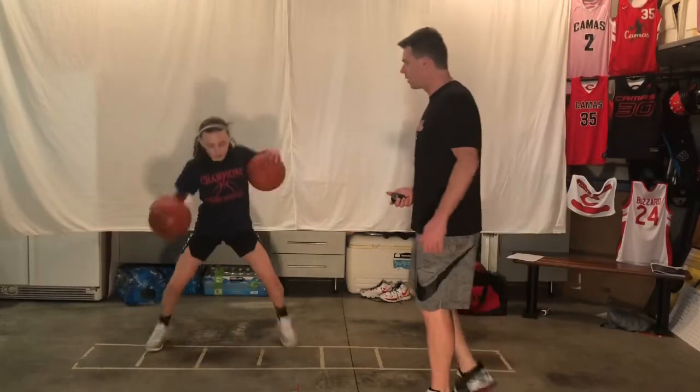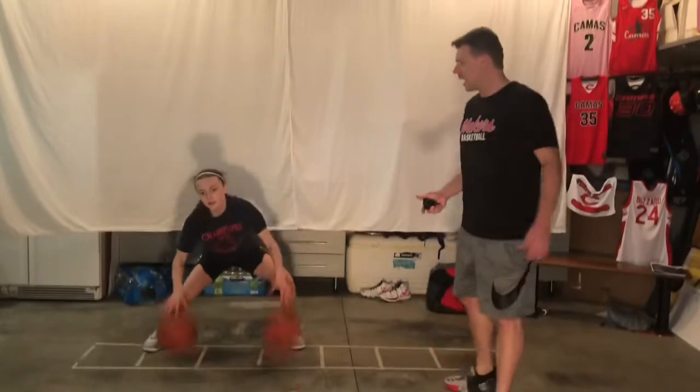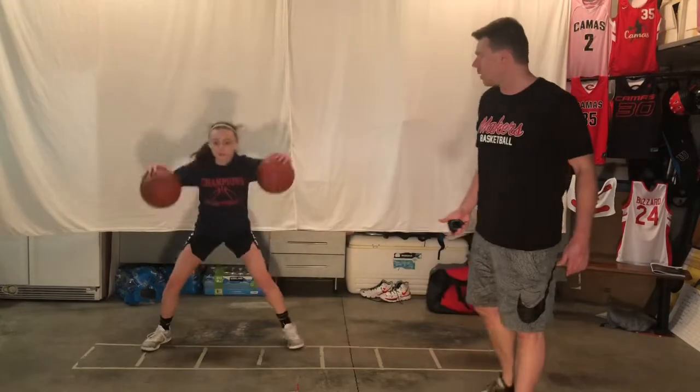Sprint back and get going. Legs wide, hips low, eyes up — stay on it. Same time dribble, knee high. Now we're going to mix in the crossover — go ahead.